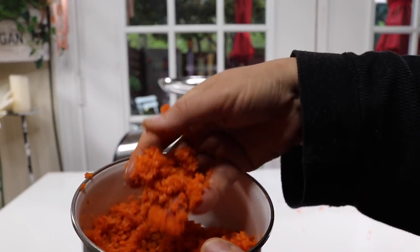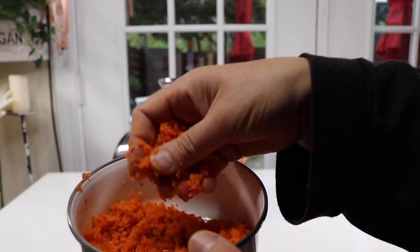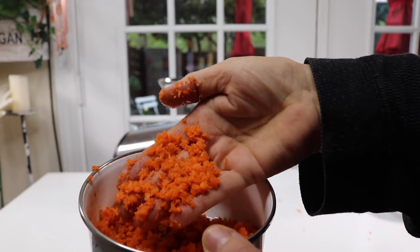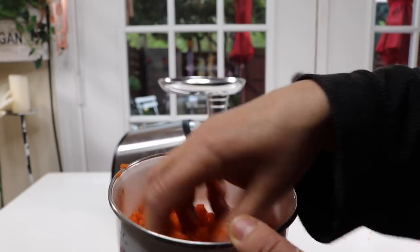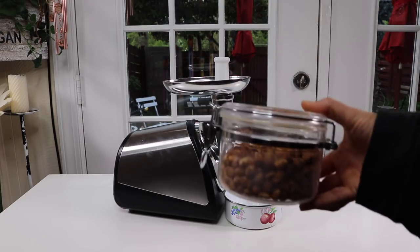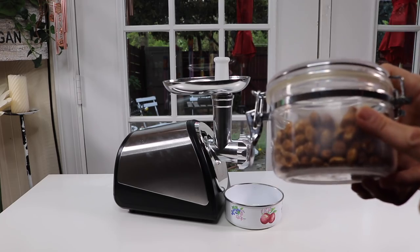This is great when you need something finely ground up but you don't want it made into juice. This did really, really good. You can see this would be great for making all kinds of different things. Now I'm going to make some nut butter — I have some peanuts, let's try it out.